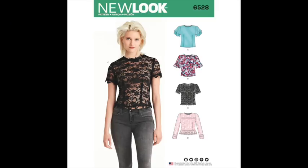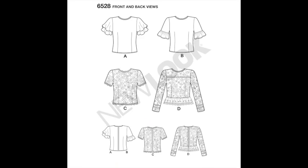First up we have a pattern from New Look — this is New Look 6528, and it could be part of several different trends. It ticks the box for 90s, grunge, victoriana, and gothic. A black lace top you could do in all sorts of different ways. What we like about it is that when you follow a commercial pattern designed for lace, it gives you instructions specifically for that fabric.